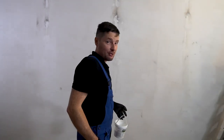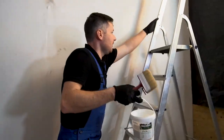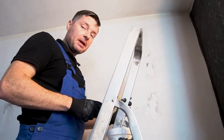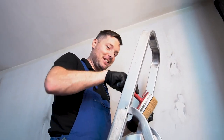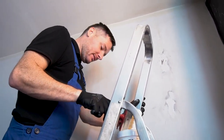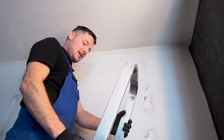Let's start. I'm really stressing. Worst case scenario is we will paint it again or we will pay professionals to do it. You can do it. Yeah, I can.